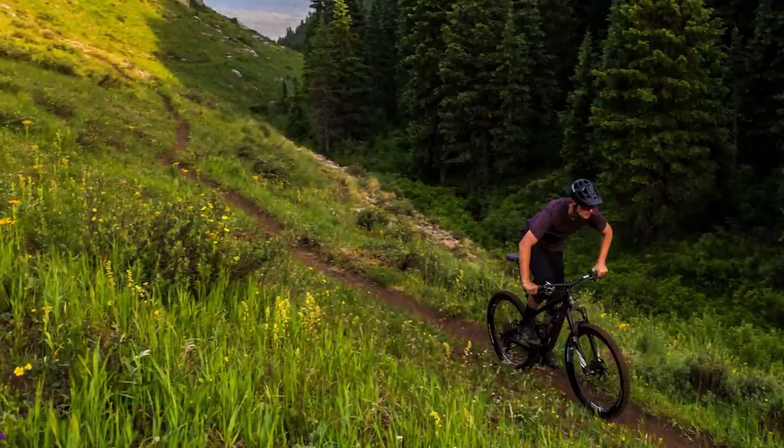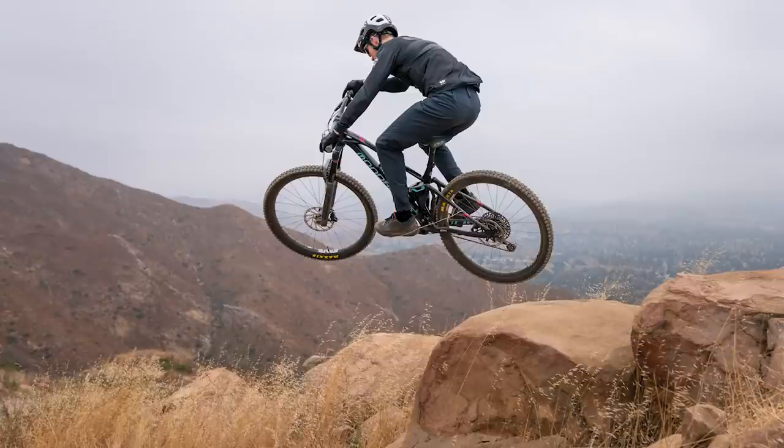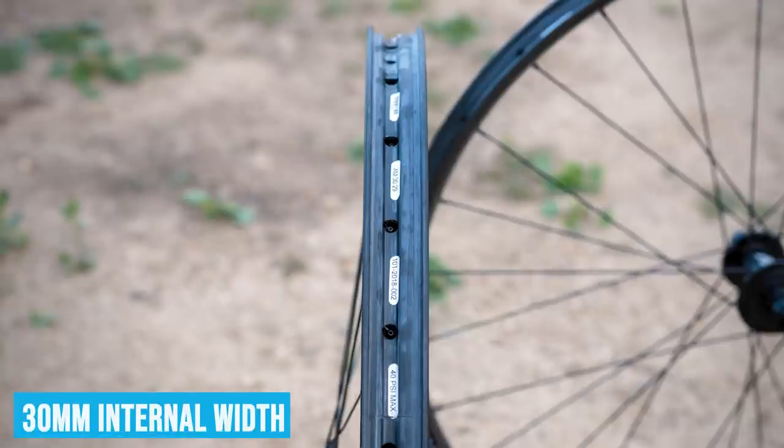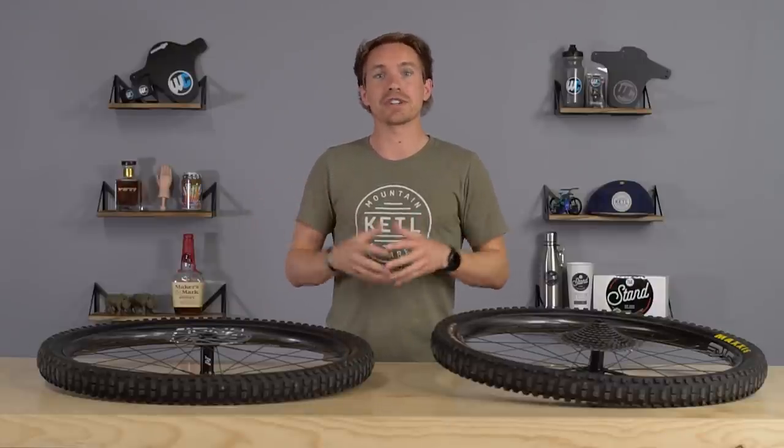The M6 would be like your light trail bike and the M7 series would be like your enduro bike. The AM30s kind of cover right in the middle between both of those things. It's a 30mm internal width rim, which is becoming the most common standard for what most people do when it comes to trail and enduro riding.